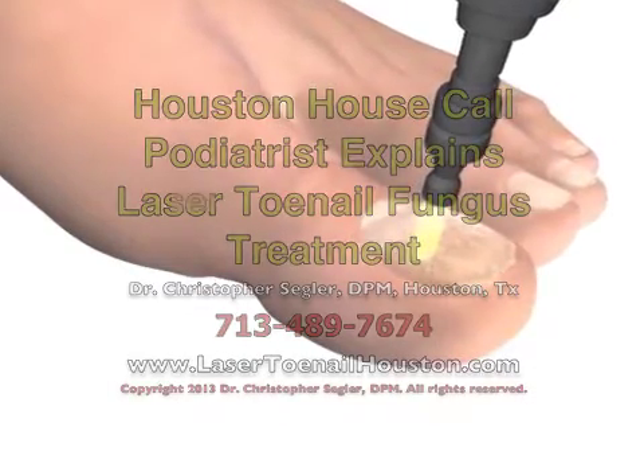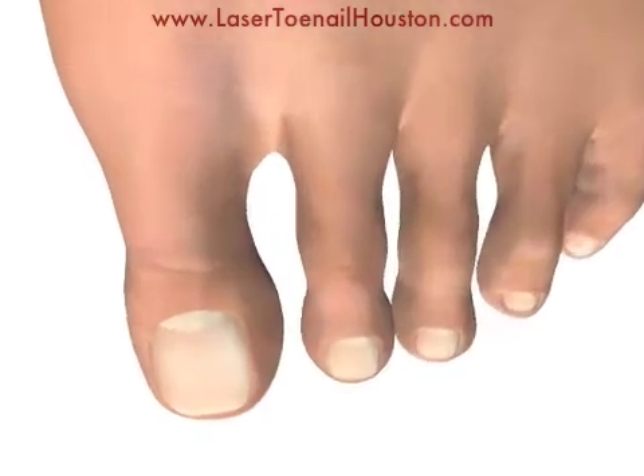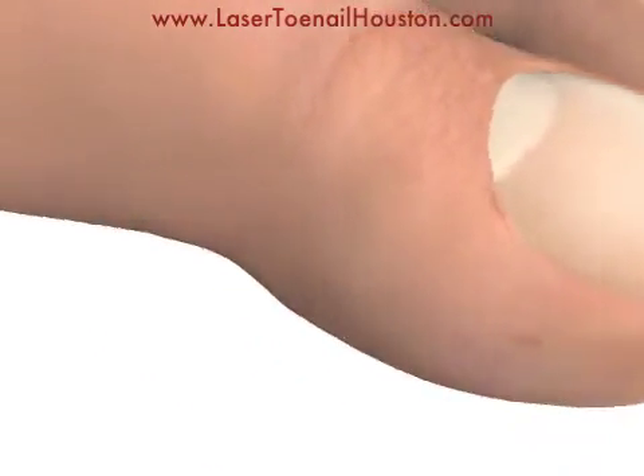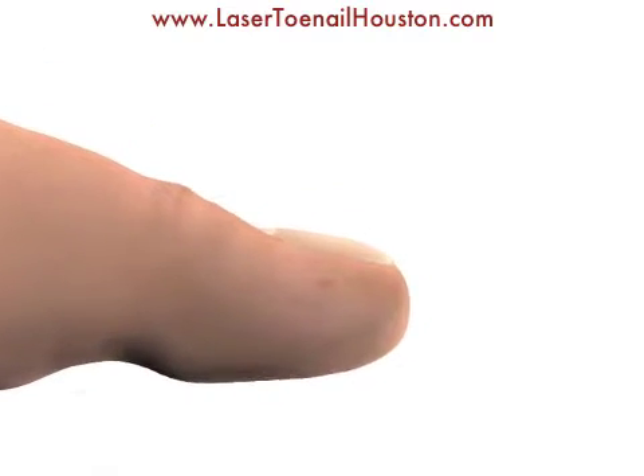Hi, I'm Dr. Segler, and this video will explain laser treatment for toenail fungus. Normally toenails are clear and healthy, but once they get infected with toenail fungus, all of this changes.